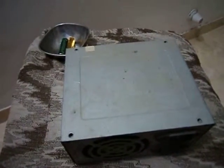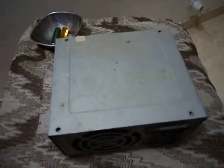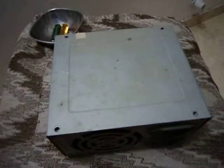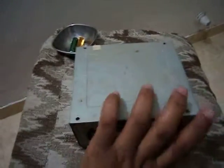Hello friends, this is my first attempt to create something usable from e-waste, which I have named a portable air cooler. It's the world's first portable air cooler made from e-waste, specifically an SMPS.